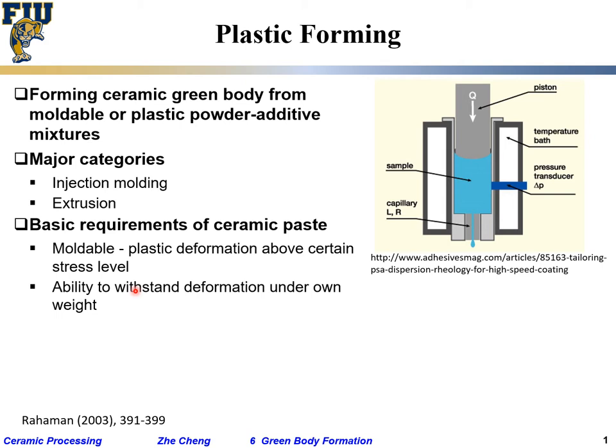This is different from slurry. Slurry cannot sustain its own weight — you have to pour it into a mold or container and hold it before it dries. With plastic paste, once you release it from the mold, it has to be able to maintain roughly its shape without collapsing or significant plastic deformation.